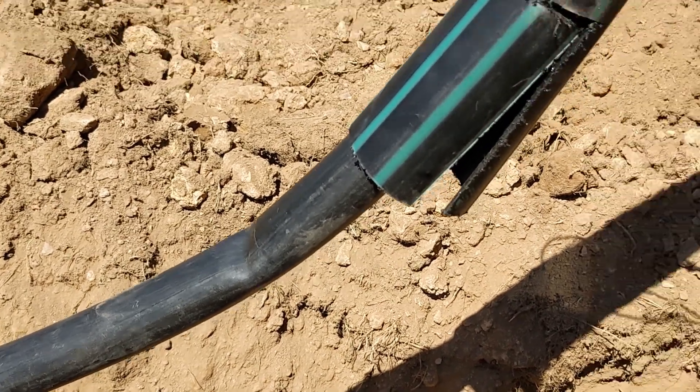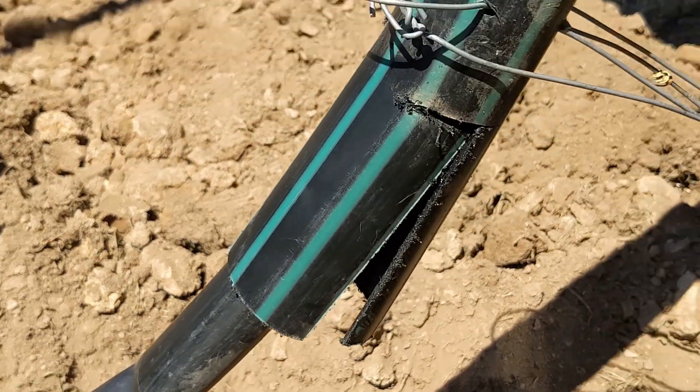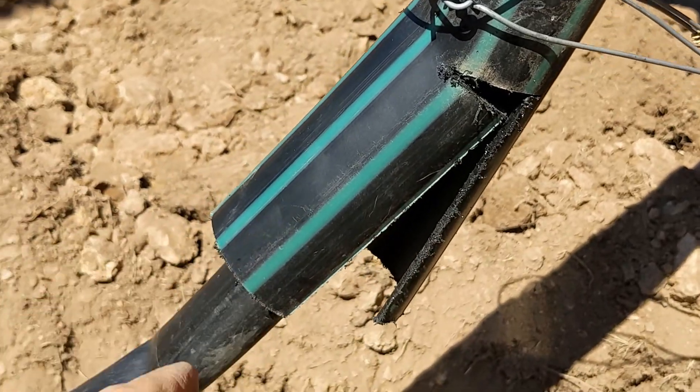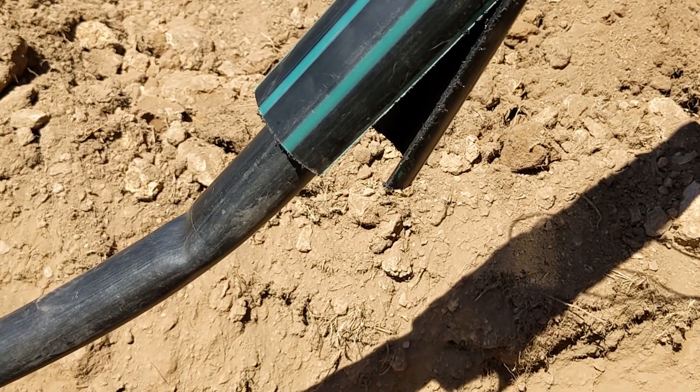Here's the first problem. I lowered the ripper down into the channel and it immediately kinked the pipe. So I've cut this to give us some higher flex and we'll basically try it again and see what happens.